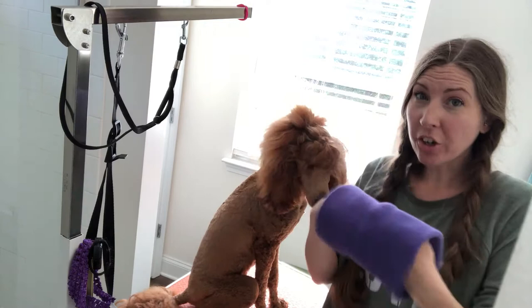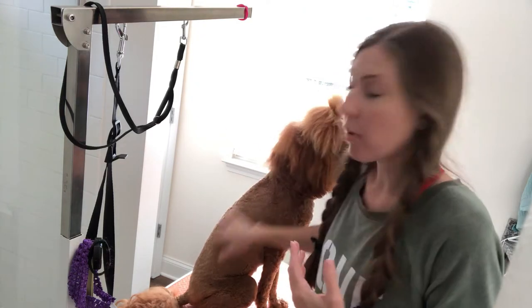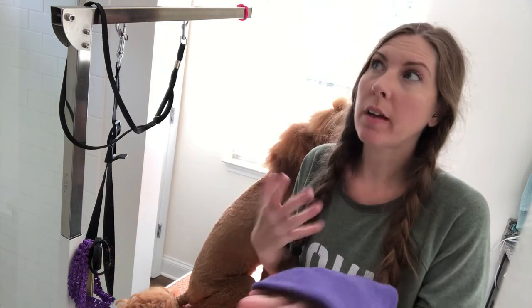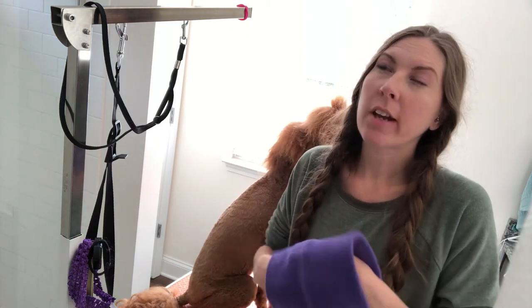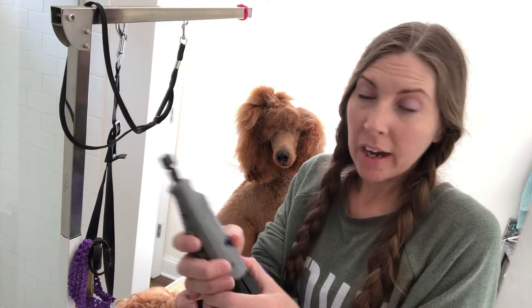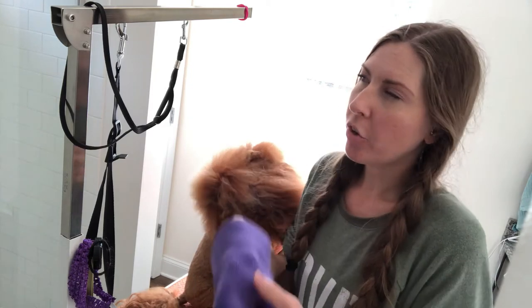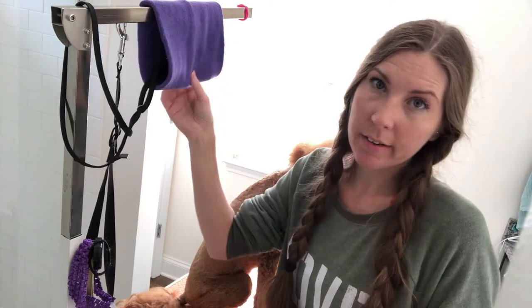The Happy Hoodie is like a compression sleeve type thing that goes over their ears. You can use this whenever you use your high-velocity dryer if you have a long-haired dog. It's also good if they're afraid of loud sounds like fireworks. For us, she does not like having her nails done, so it's a sense of comfort — she can't hear the Dremel as well. It's not too loud but it's loud like a drill, and when you combine that with touching her paws, she's not a fan.